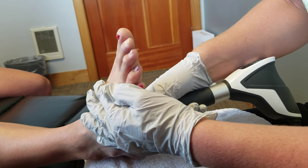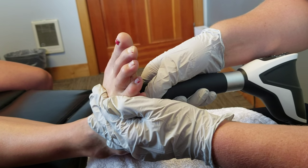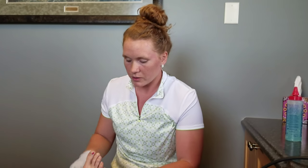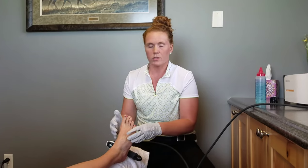You doing okay? Almost done here. So with that, that's just one round. I'm going to do one more round on her foot, but I'm also going to get some adjustments in there on her foot and get those mechanics — those bones in her foot — moving better.